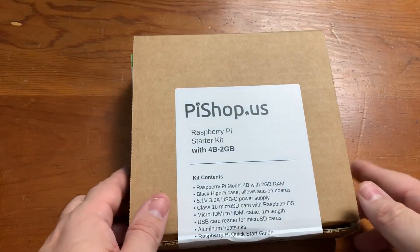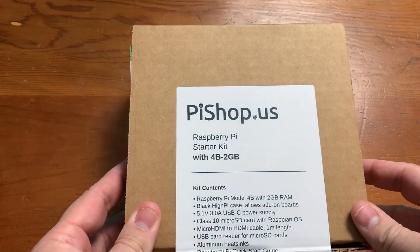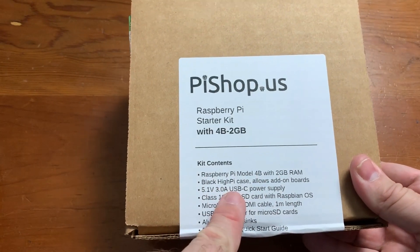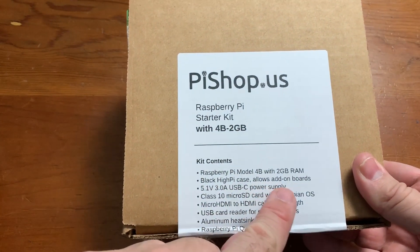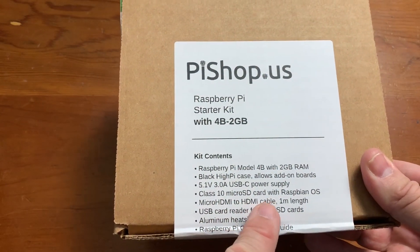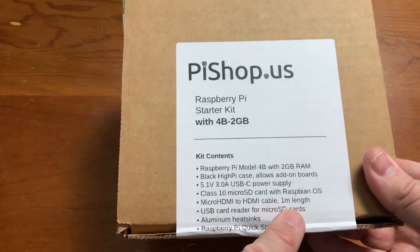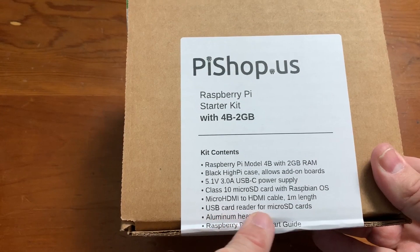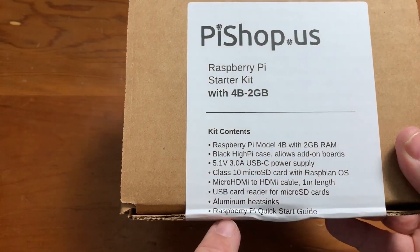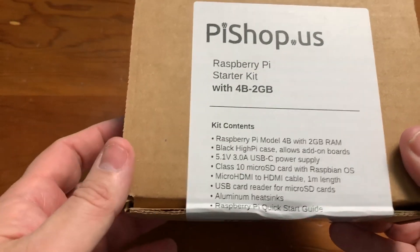Here is my Pieshop.us starter kit — the 2-gigabyte model of the Raspberry Pi 4. As you can see it comes with the 2-gig unit, the black High Pi case, a 5.1-volt USB-C power supply, a Class 10 micro SD card with Raspbian OS on it, a micro HDMI to HDMI cable one meter in length, a USB card reader for micro SD cards that I will immediately throw away, some aluminum heat sinks, and a Raspberry Pi quick start guide which I'll probably never use.